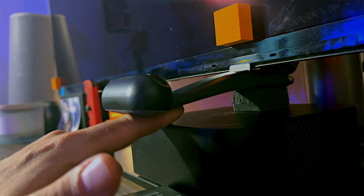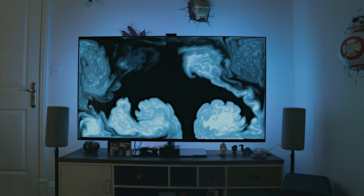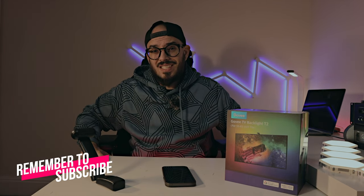If I don't like the light moving with the camera, can I use it as a static color? Yes, you can do that, but there are much cheaper options on the market. Even just buying a strip light for the back of your TV is much cheaper than the GUVI TV Backlight T2. If you're buying this, it should be for the gaming features, movie features, or music features for parties. Buying it just for a static backlight is not worth it — a simple strip light will give you that effect.